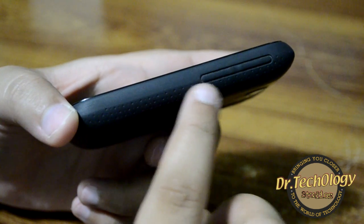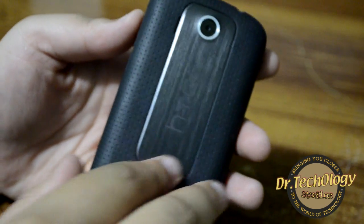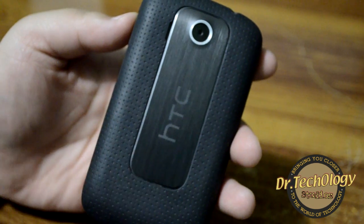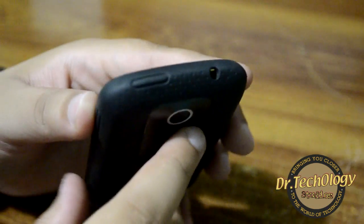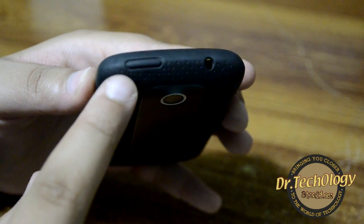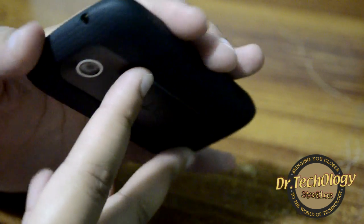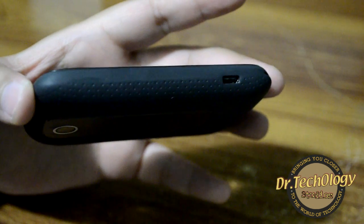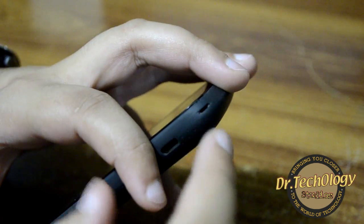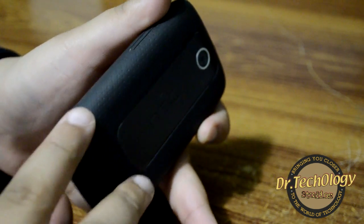Here are the volume rockers, the 3.15 megapixel camera with the HTC logo, and a brushed aluminium decorative panel on the back. We also have the speakerphone here. On the side is the power on/off button, which also serves as the screen lock and unlock button, and here we have the 3.5 mm audio jack. On the bottom we have the data syncing and charging port as well as a charm connecting port.